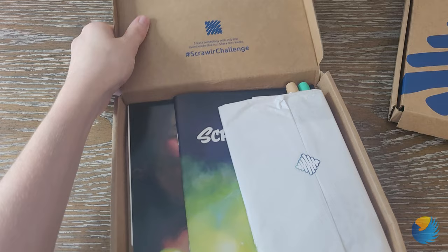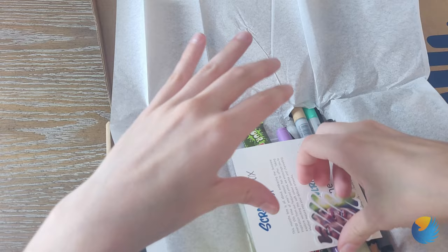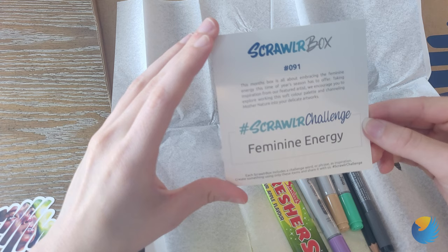Alright, here's the first ScrawlrBox. I'm just going to open these up pretty quickly and see what we've got. Alright, I see markers. Here's our sticker, and 'Feminine Energy' is the box, number 91.